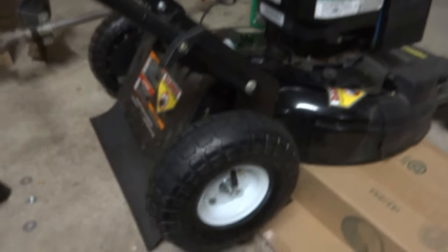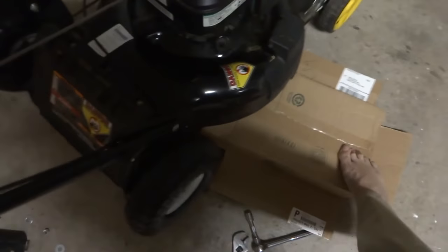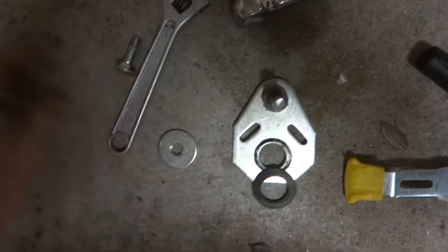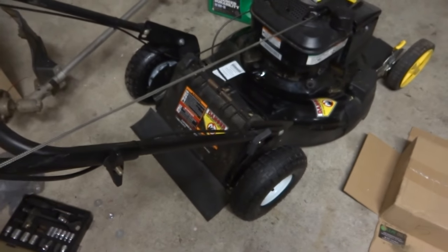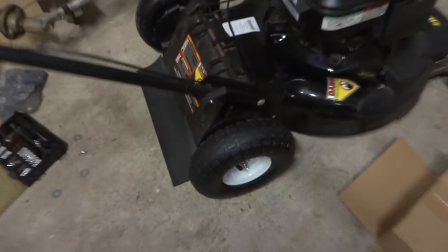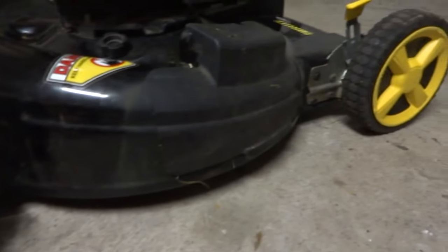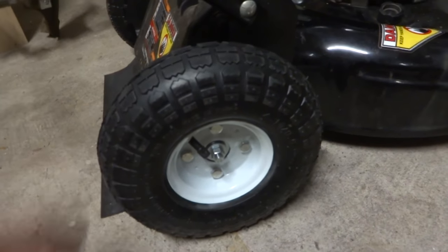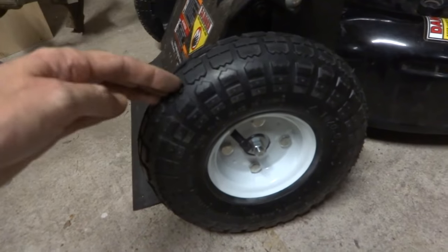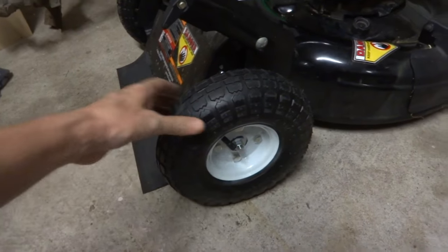Just put that nut on there and tighten it down and you're good to go. Got my nice balloon tube tires on my lawnmower — it's going to be a smooth ride. Let's see how it rolls. Save all these other parts — you know, if you want to put the original wheels back on, just save all them parts. There it is — nice wheels on the lawnmower, looks real nice. Same cut height as before, nice and level, non-adjustable but I never did that anyway.